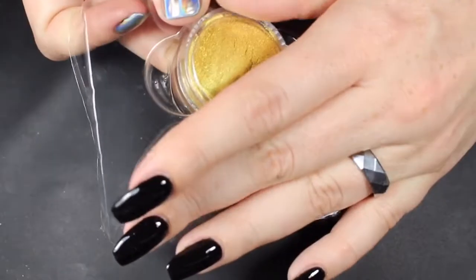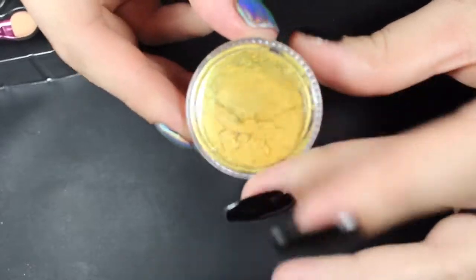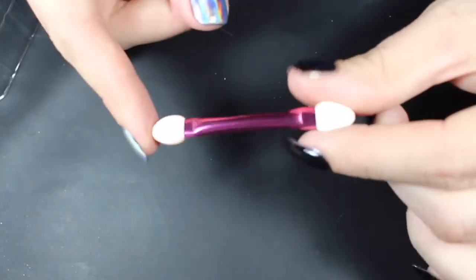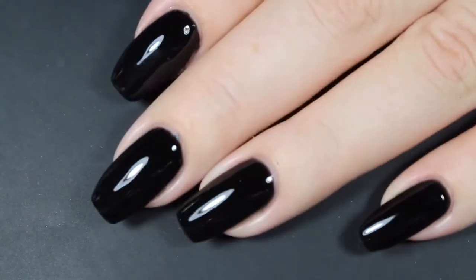You do get 5 grams of this product and it retails at about $8, so that's a good amount, and a little bit really is going to go a long way with these pigments. It also does come with an applicator brush, which I was really excited to see. I wasn't aware that it came in the package — it just makes application so much easier. It's just like a little sponge eyeshadow brush, but it really does make a difference.